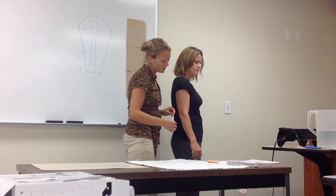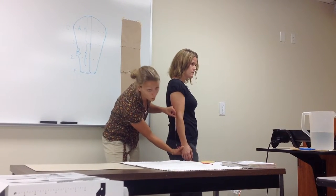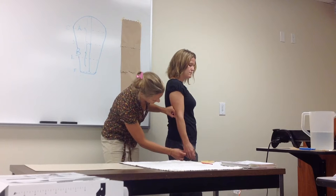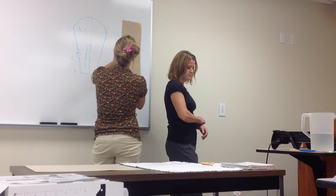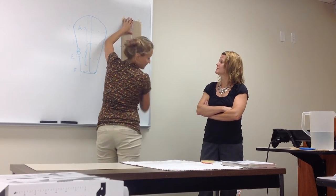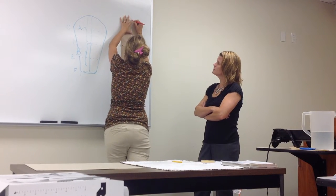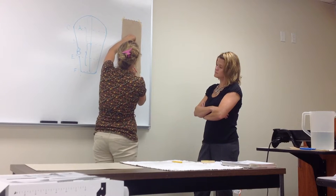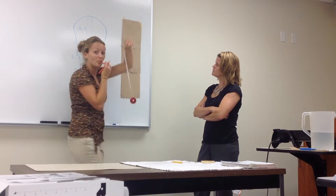Her B measurement is the olecranon to the DPC — olecranon up to the ulnar, because her forearm's in neutral. Her DPC is 11 inches. So I'm going to go up to my board. What's the first one I said? 8 and a half. So I just added the half — that's my A. And from the olecranon to the DPC was 11. So that's the length of my splint.